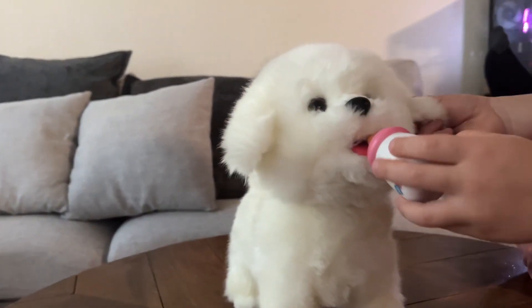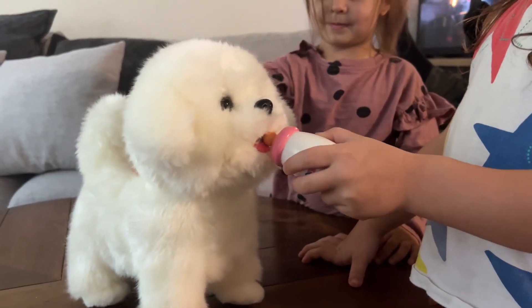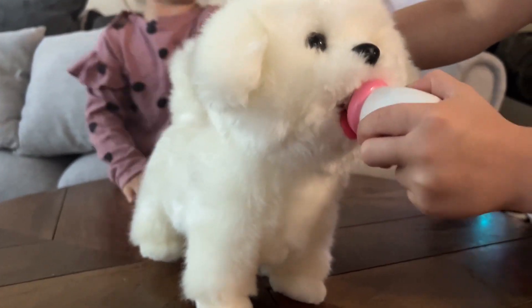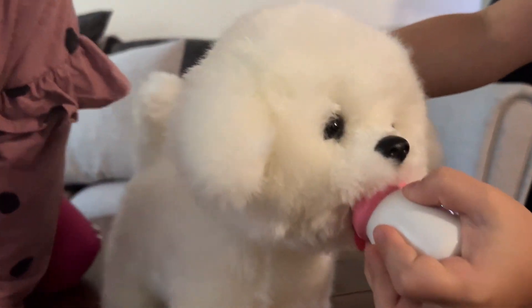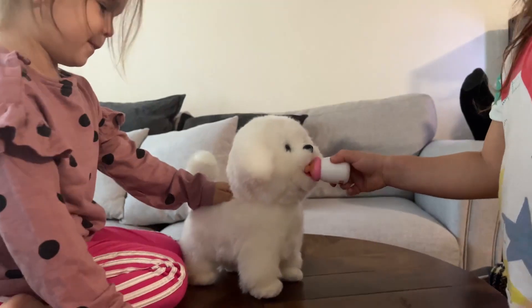As you can see, they definitely enjoy playing with this dog. They spend hours giving the dog milk and having the dog follow them — definitely something they enjoy. And this is going to be perfect, especially when the weather gets colder and they need some activities indoors.